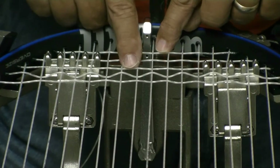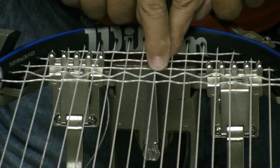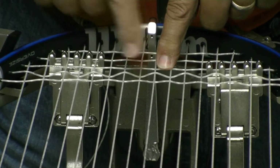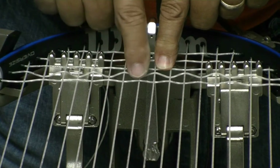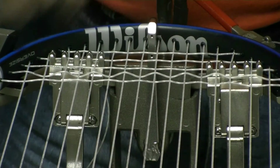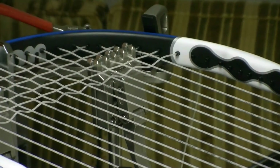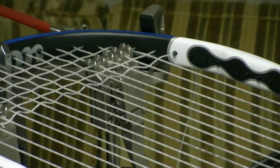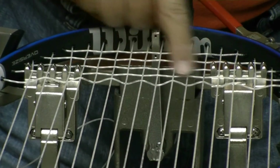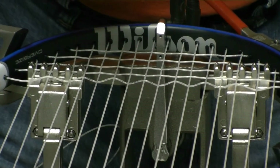I've got the first three strings ran in and this is the fourth string. The tension on the third string holds some strings high, and those strings that are high push this cross string even higher. If I look at this fifth string, it's wove the same as the third string — it goes under the low strings and over the high strings and it appears a lot straighter. After I pull tension on the fourth cross, that fifth string becomes the wavy string, and the sixth cross will go almost straight through because it's going under the high ones and over the low ones.